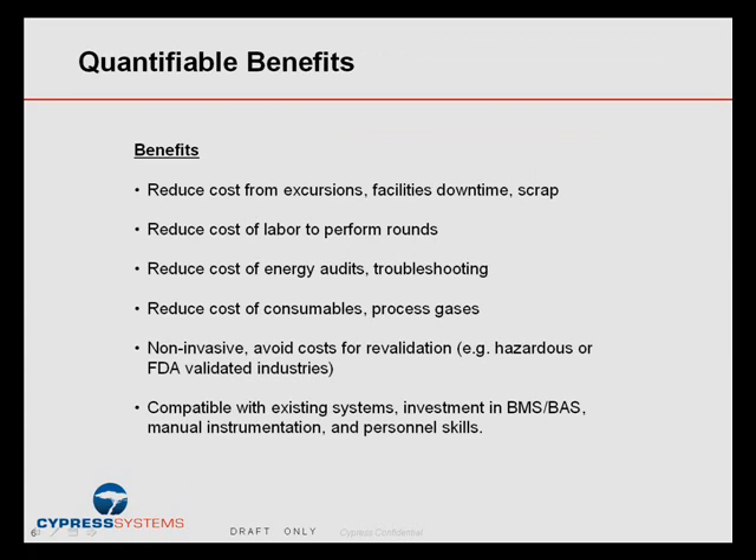Once the system is installed, our customers have found quite a few quantifiable benefits resulting in hard dollar savings. The benefits range from reducing costs from excursions and unavoidable downtime for facilities — you get a better handle on what your equipment and assets are doing so you can avoid shutdowns and not get caught by surprise. It can also reduce the labor to perform rounds, going around reading gauges or transducers.